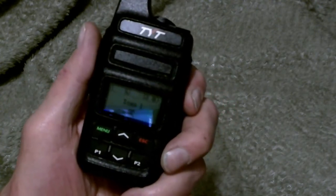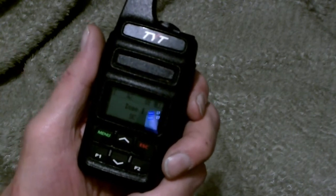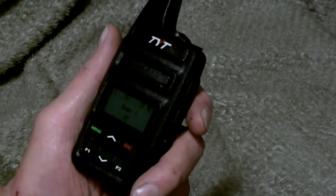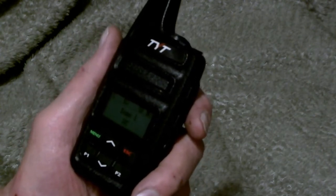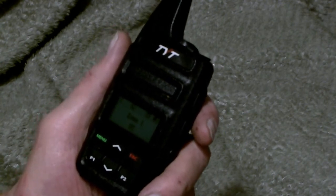It's only 80 bucks off of eBay shipped, so you really can't beat it, and everybody knows the TYT name is a quality radio. I would highly recommend this, give it a try, click subscribe, and I'll have more ham radio-related videos and RC plane videos coming up shortly. Thanks a lot, and 73's from K4 Fox X-Ray.